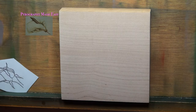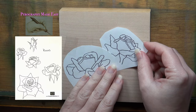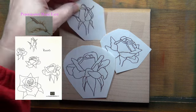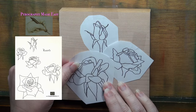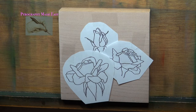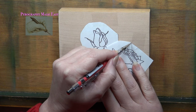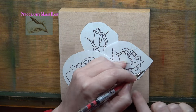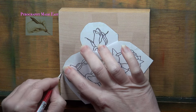I begin by arranging some rose patterns onto my board. The patterns are ones I cut out from a page of roses that I have available on my website, and I will put a link to the pattern in the video description. Once I have an arrangement I like, I trace around the edges of the cutout so that they can be replaced in their exact same position.